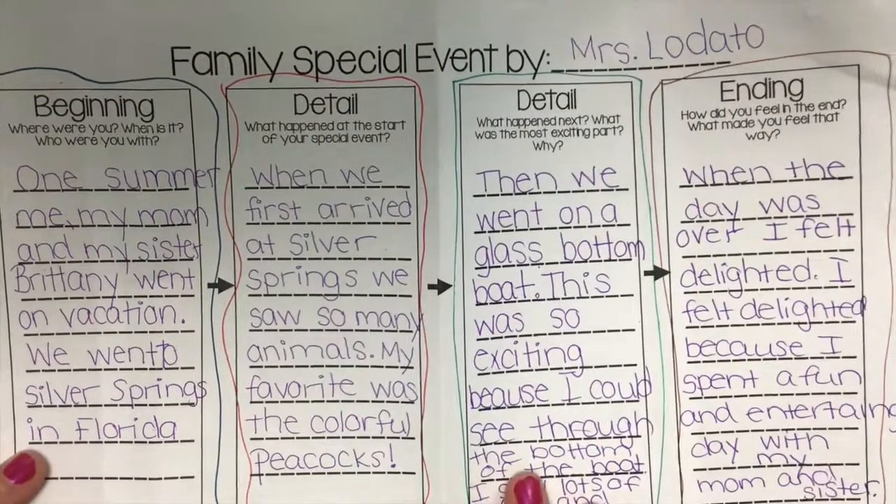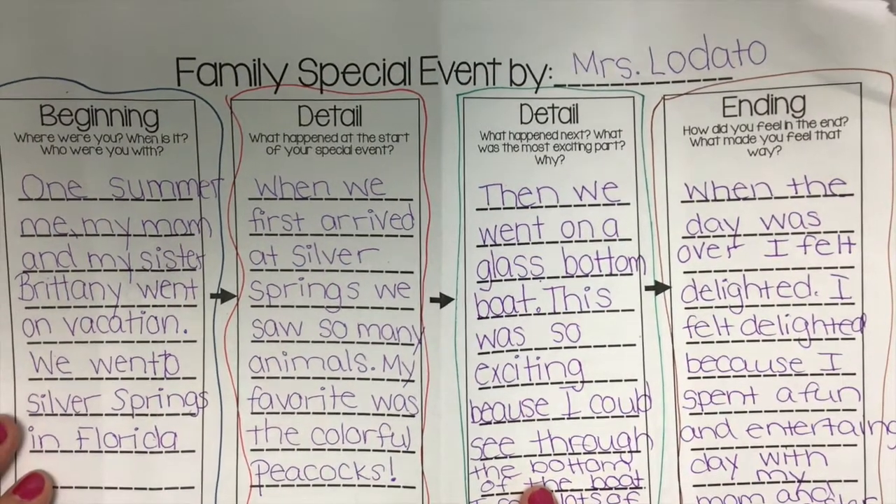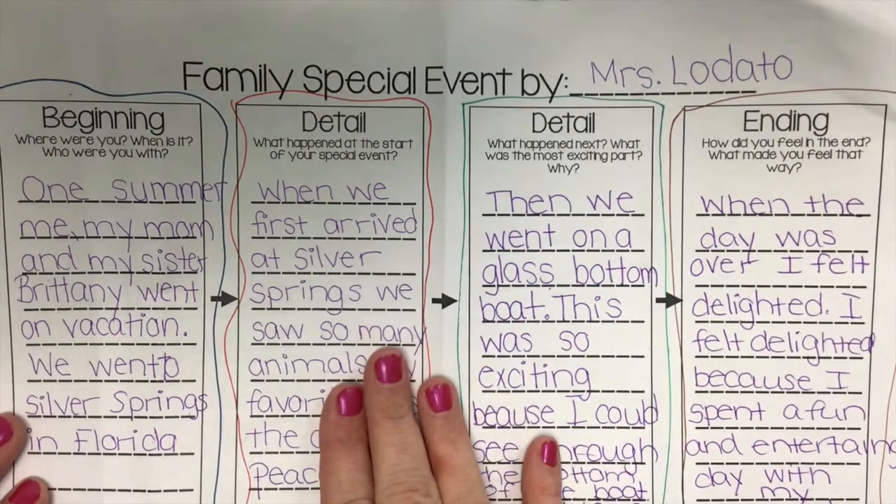Hi writers! Today I'm going to show you how you can write your final draft, or begin your final draft, using your thinking map.